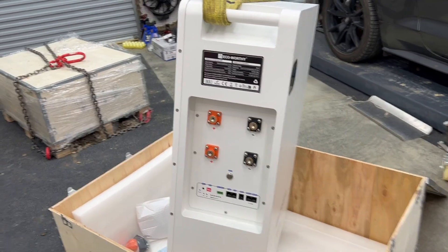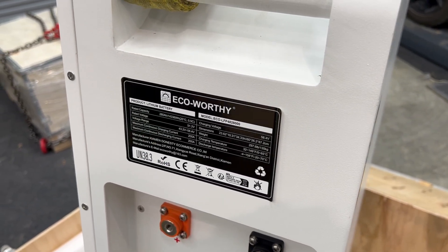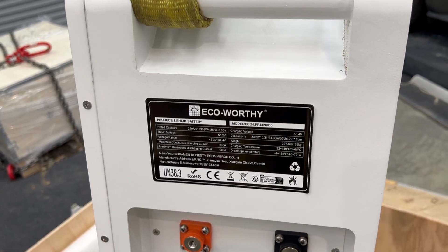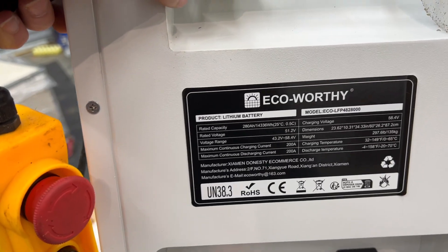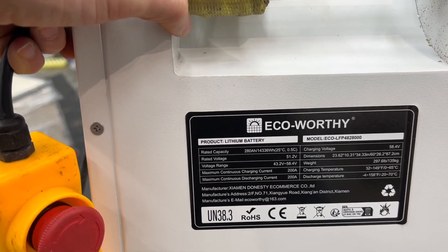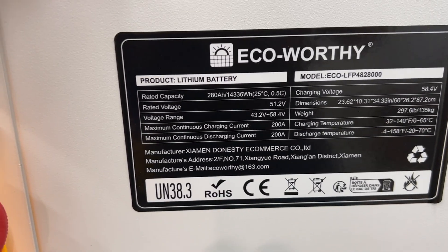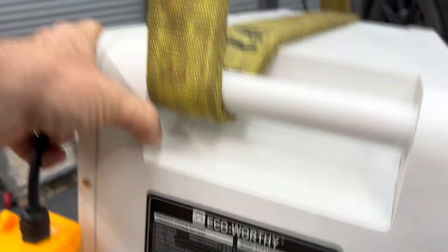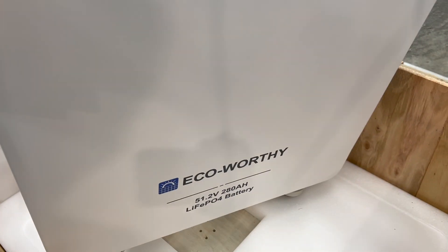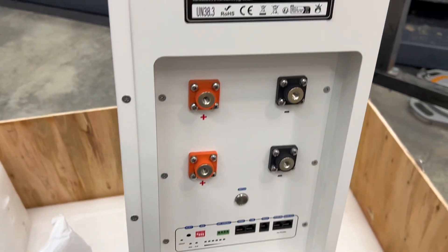All right, so here it is. You can see on the tag it says Eco-Worthy, and this is one of their larger batteries that just came out. This might be the first review on it, or one of the first. It is 48 volts and 280 amp-hours, which is 14,336 watt-hours. I got three of them that just came in — this will look really nice and finish off the batteries that I needed.